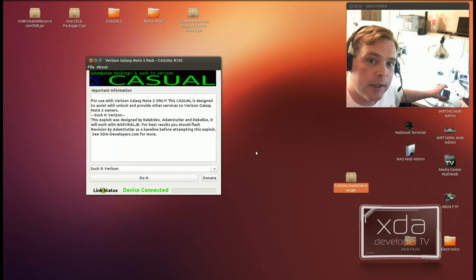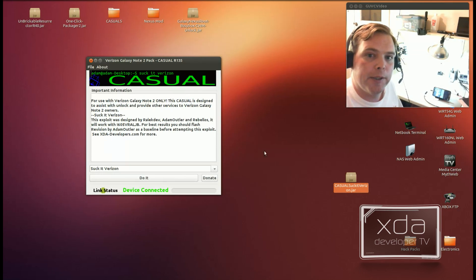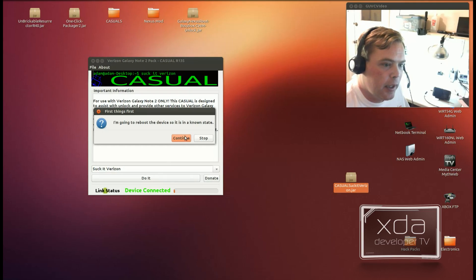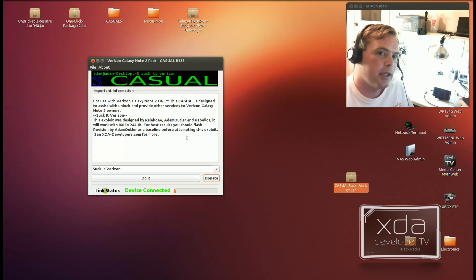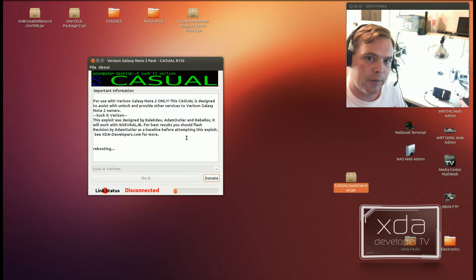First thing you're going to want to do is to put your device into ADB mode — you can figure that out on your own. If you can't, then you probably shouldn't be in here. So next we'll launch Casual and hit the Do It button, and it will ask you to reboot the device. The reason for this is because we monitored the logs in Casual to make sure that you're running the proper version of the bootloaders.